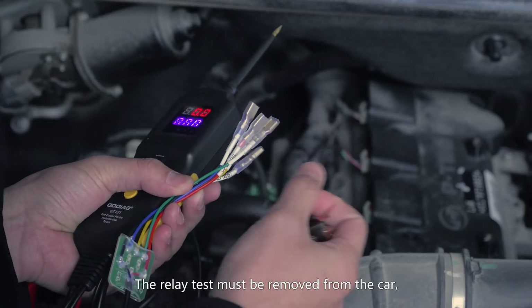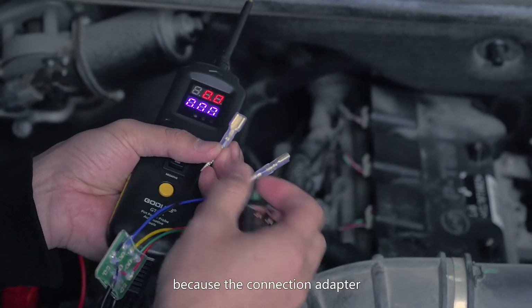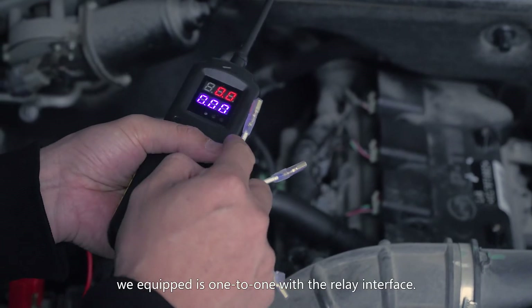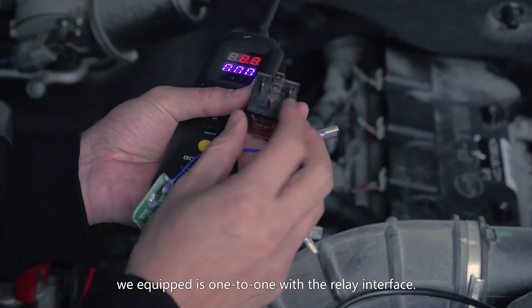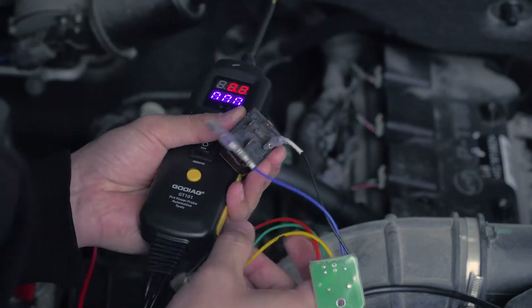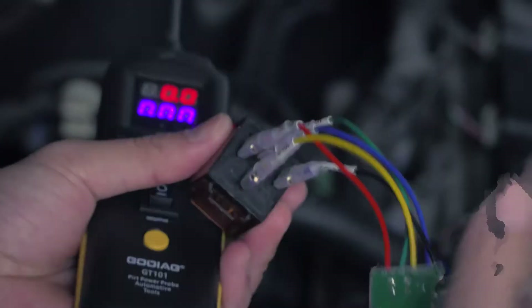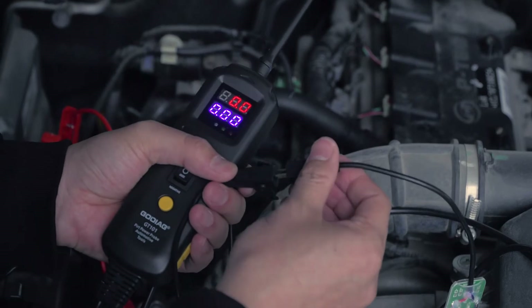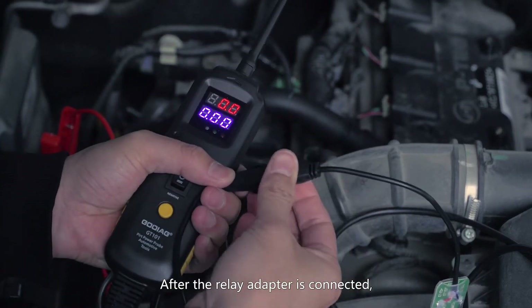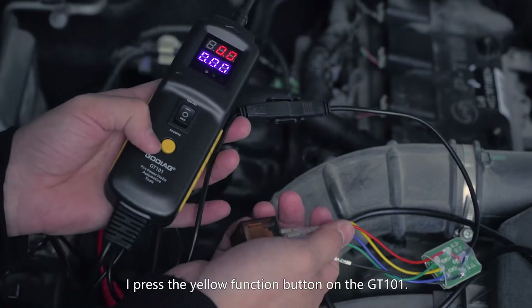The relay must be removed from the car, because the connection adapter we equipped is 1T1 with the relay interface. After the relay adapter is connected, press the yellow function button on the GT101.